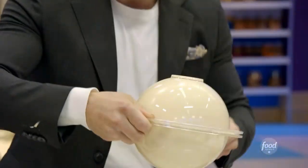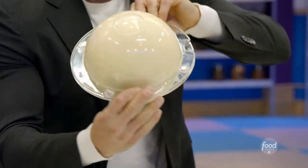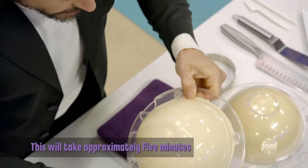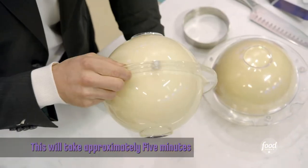Patience is key. I can feel that chocolate — that liquid at the bottom. You just want to keep continually turning it slowly until you feel that chocolate set.